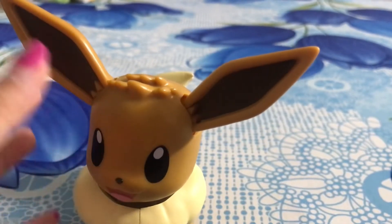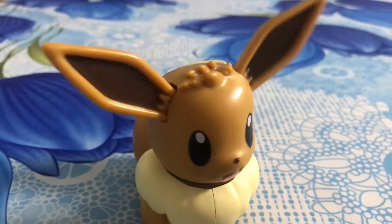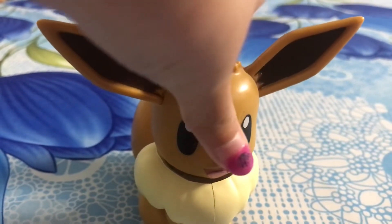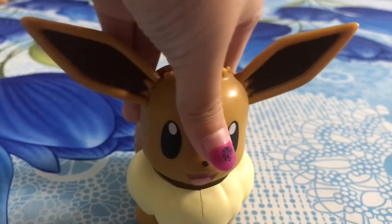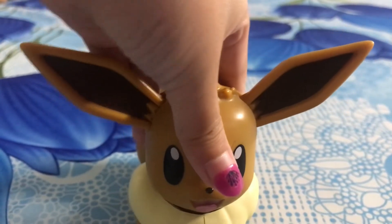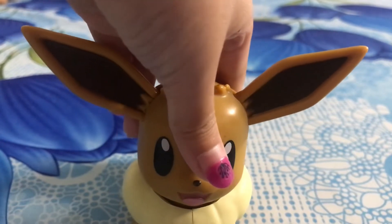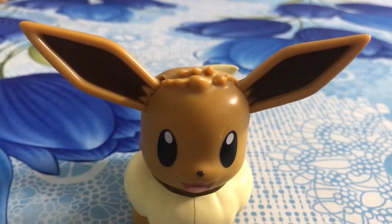I'm going to teach Evie a few moves, like using Swift. Guys, I think you need to wear your Swift armor suits before Evie starts using Swift at you. Evie is just starting it out right now, gaining up power, and when it gets high enough I'll have Evie shoot Swift — so be prepared. And that's Swift!